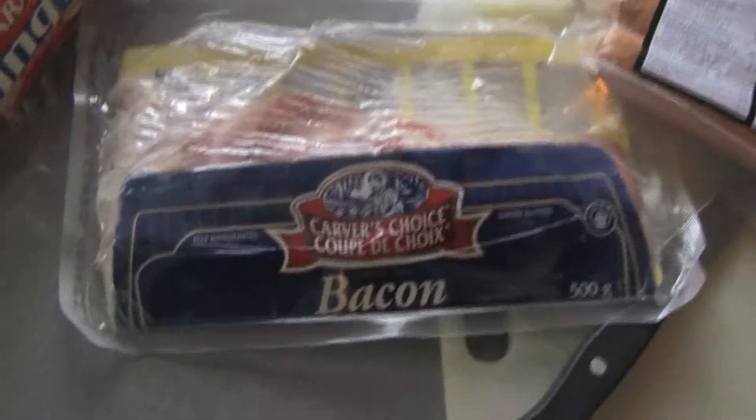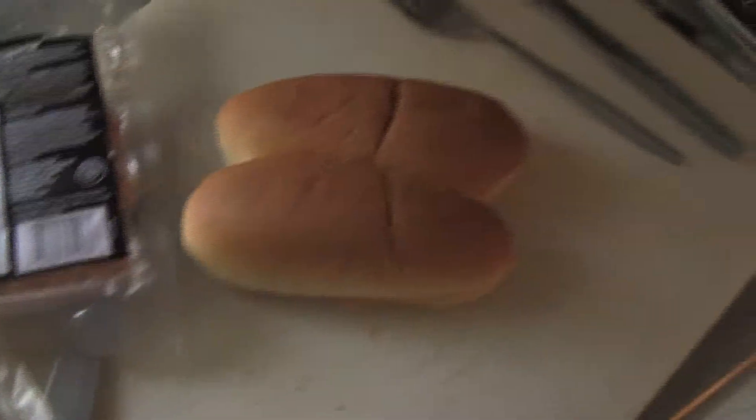Alright, welcome to the Wrapped Films kitchen here. Today we're making some bacon with some sausages in a bun.